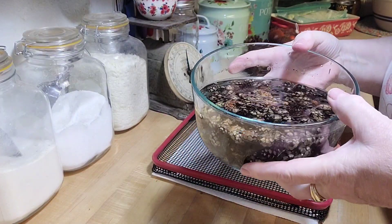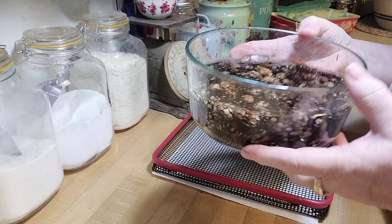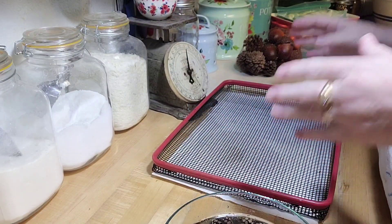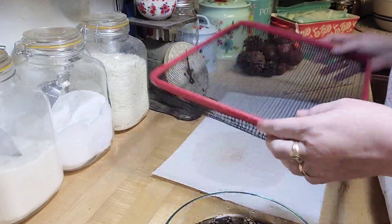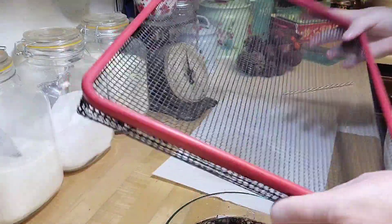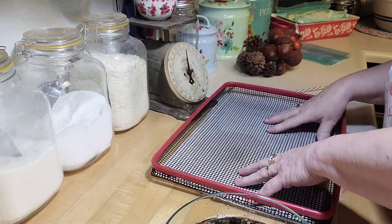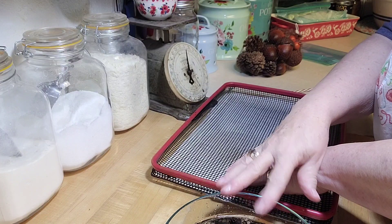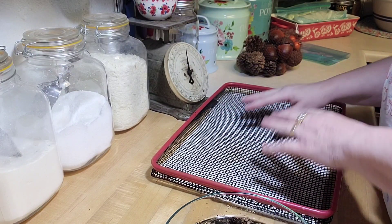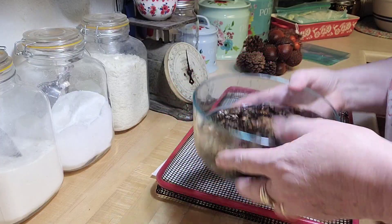They've soaked for 15 minutes and they've all closed up — you can see how loose they are in the water now. I'm going to put them in the oven at 200 degrees for about 20 minutes. I have one of these really cool silicone screen baking pans. You'll want to come and roll them around once or twice so they're fully exposed.